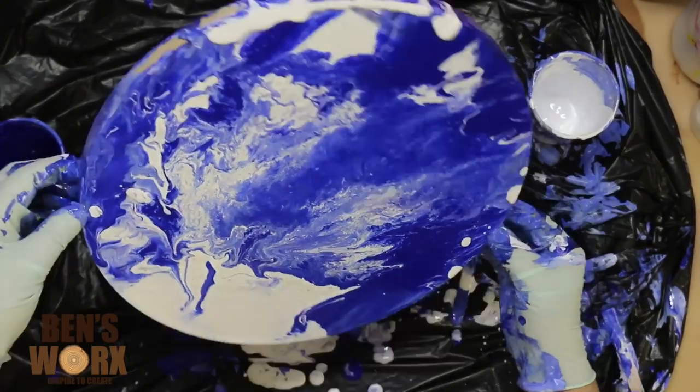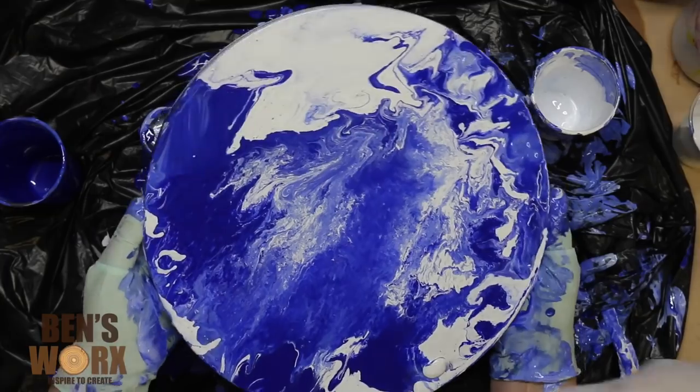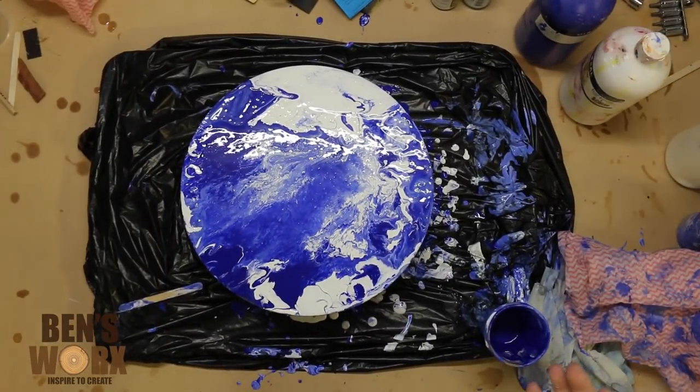If you like the way that my mum's painting is turning out, give her a big thumbs up and drop her a comment down below — she'll get a real kick out of it. Once you've got the look you're going for, just let it dry overnight.